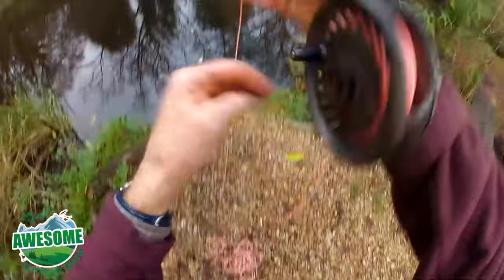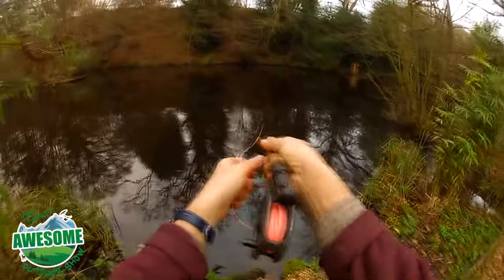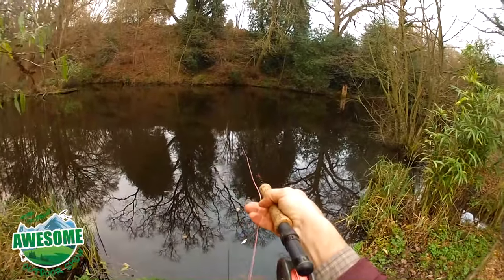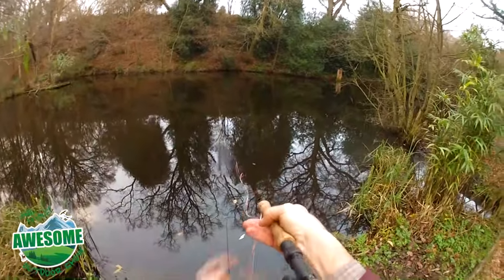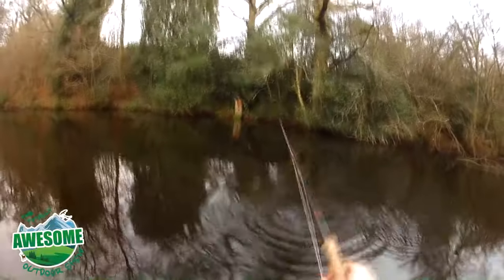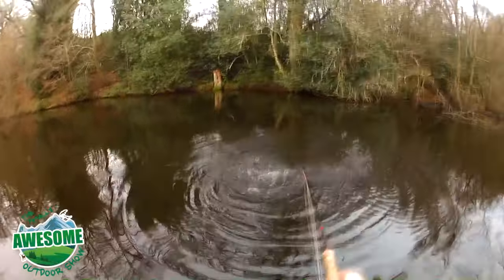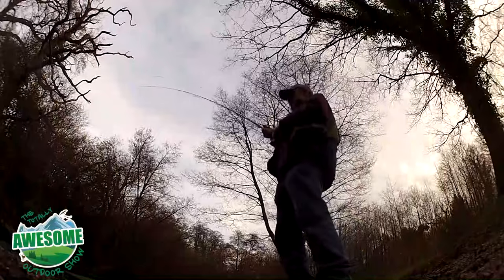The trout I'd seen moving were right on the far bank, so with all the bush and vegetation behind me I had to watch my back cast and get the fly as close to the opposite bank as I could. They were just patrolling, picking up insects along the edge. Remember, you're dealing with the people who made the Totally Awesome Fishing Show — our sister channel — so yes, it took me a little while, but I did get hooked up to a rainbow trout using a very small shrimp pattern.